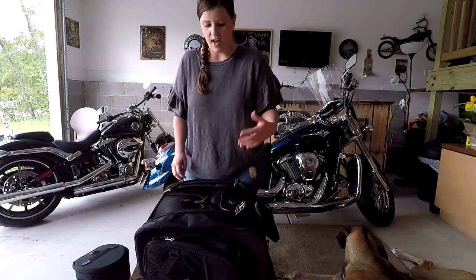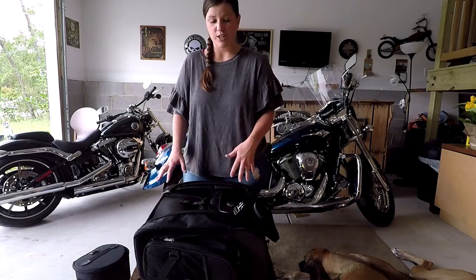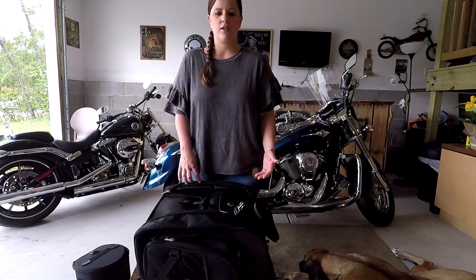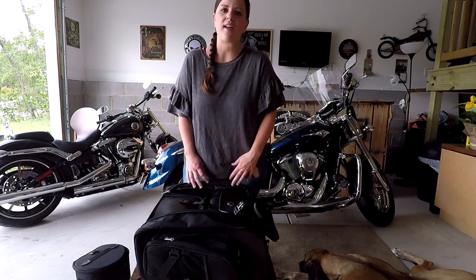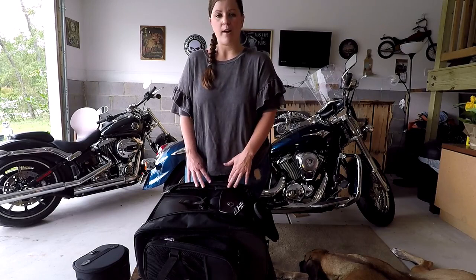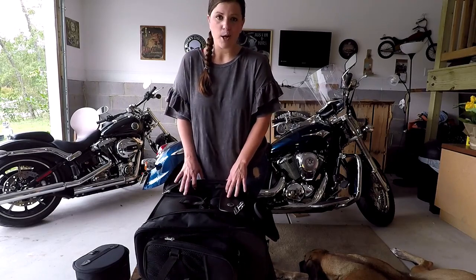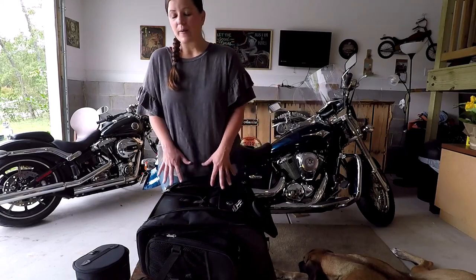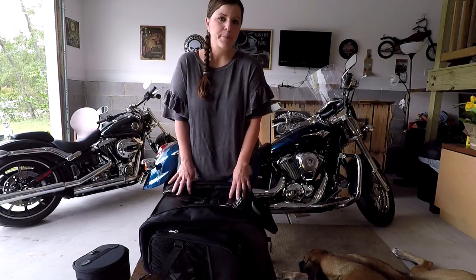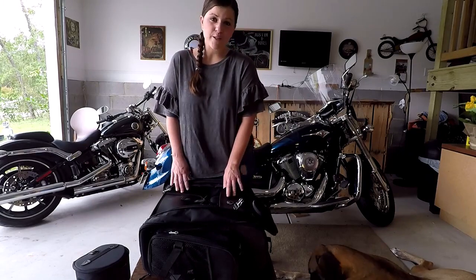These bags were a super good price. I'm looking for something that's friendly to my wallet, and this definitely did that. I can't wait to get on the road this fall — I do some mountain trips and want to try them out and see exactly how much I can get away with fitting in here. Again, this has been a review of my Viking Bags Sissy Bar bag, the large size. I hope you find my review useful. Thanks for watching.